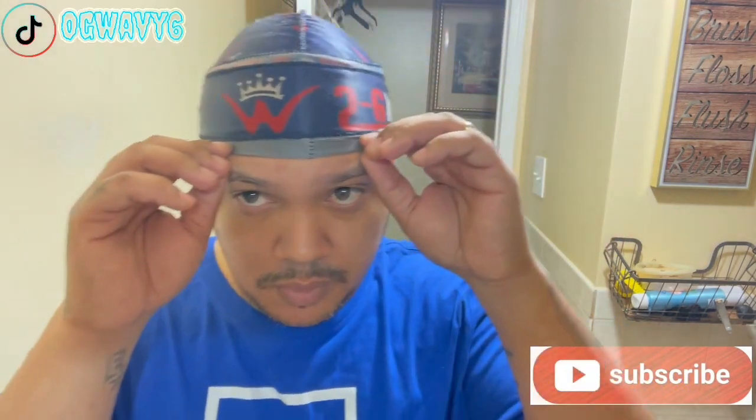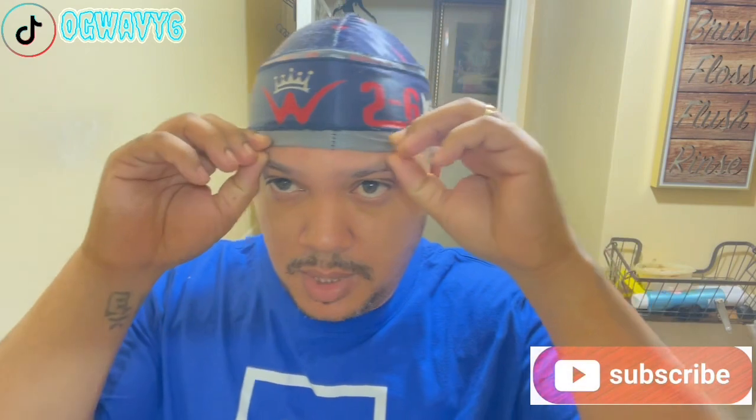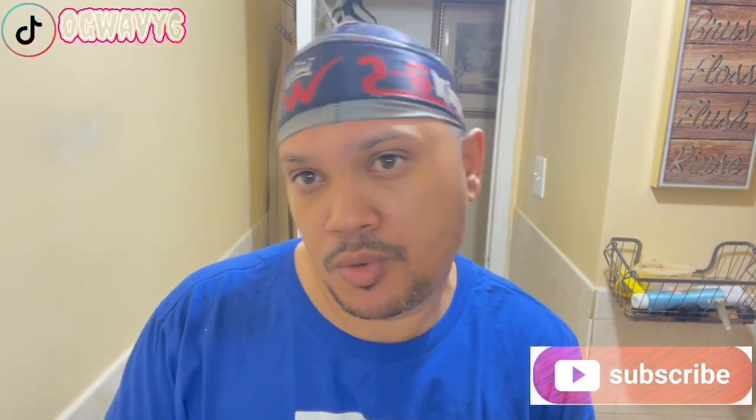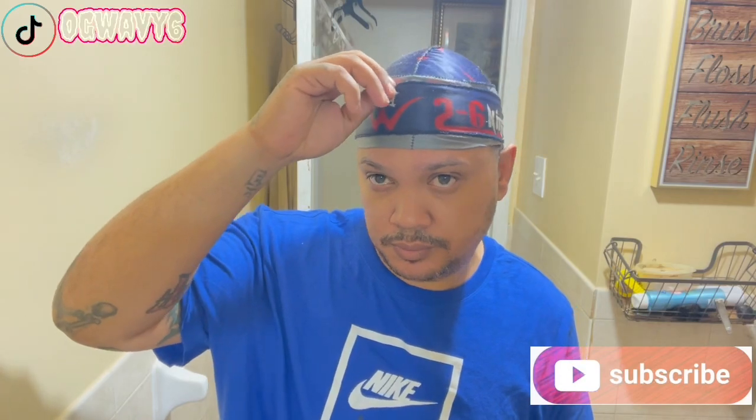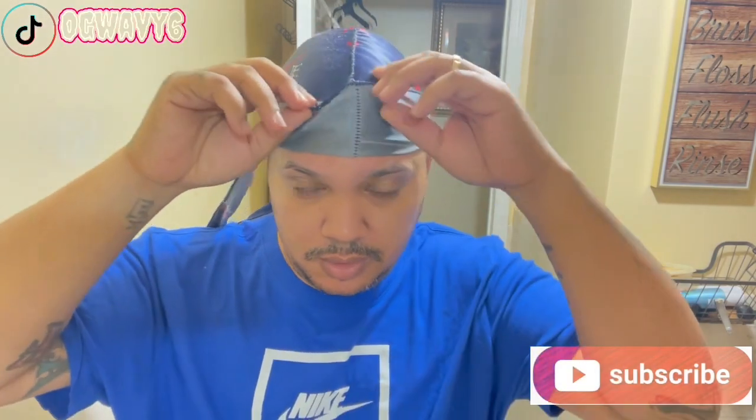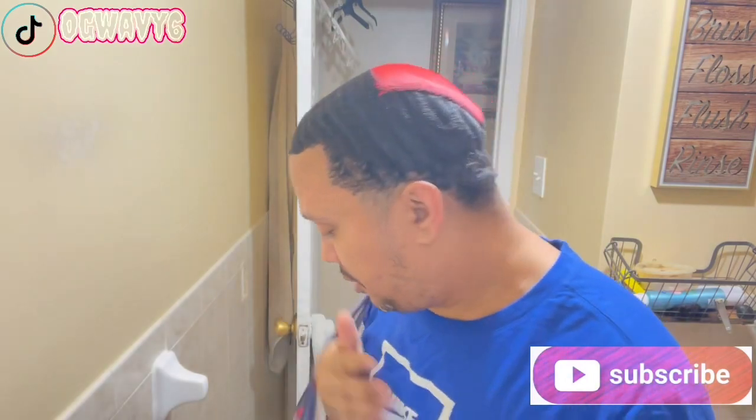What's poppin, your boy, your baby, back out with another episode. This is a morning routine before I go to work. This is what I do — it's not a lot of things to do, just me personally.